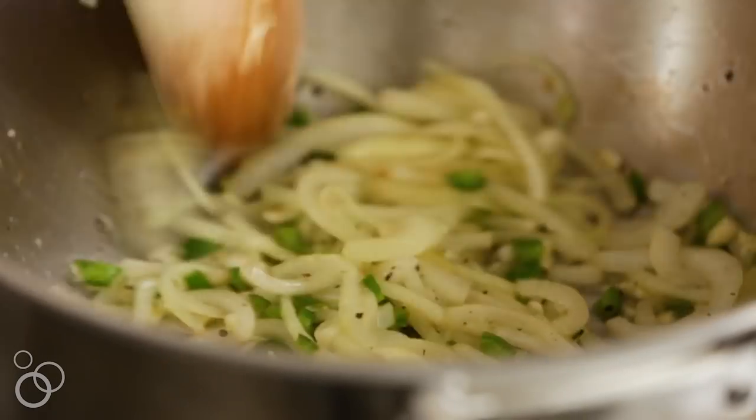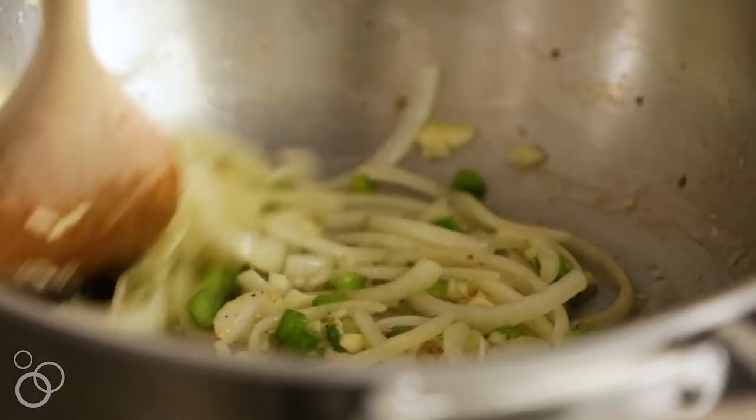The onions are soft, the jalapeños are starting to cook, and we're just going to add some garlic and cook that for about 30 seconds. You never want to overcook the garlic too much where it burns.